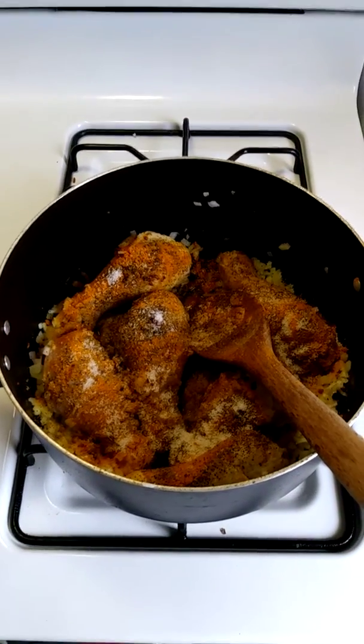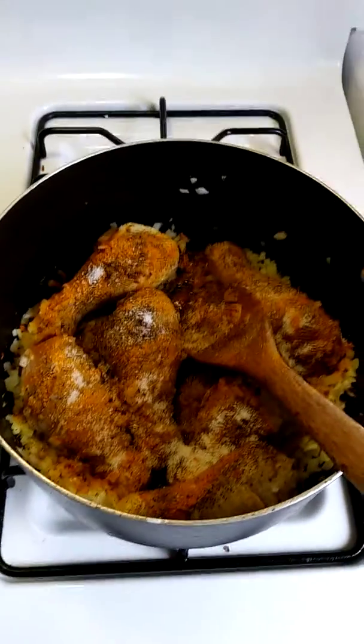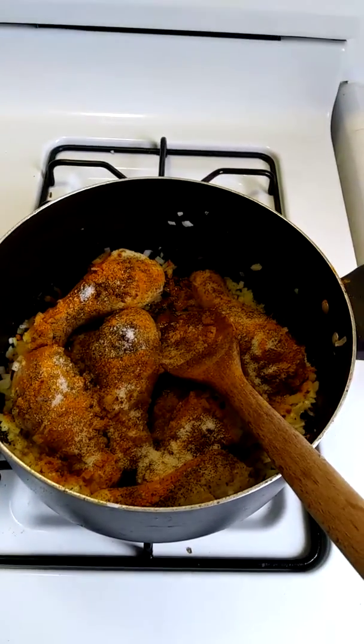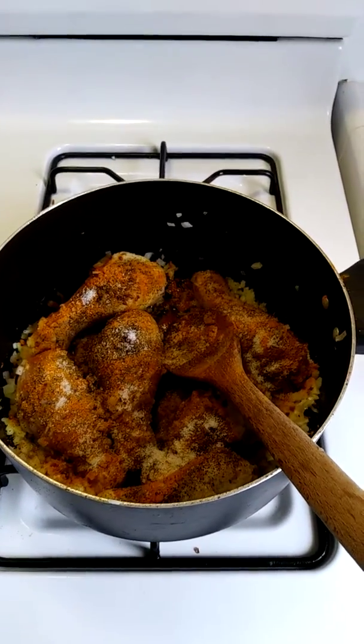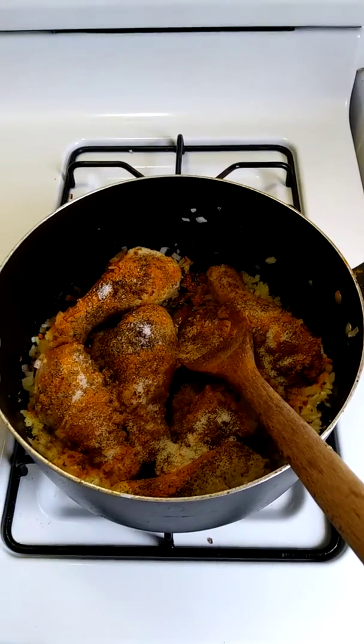I've added the spices and also the onion. Now I'm just going to sauté for a little bit and then I'll be ready to add my tomato paste and the lentils.